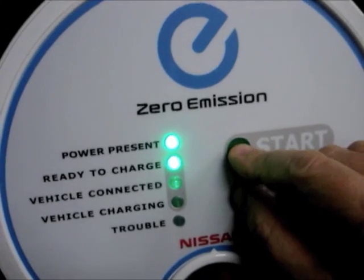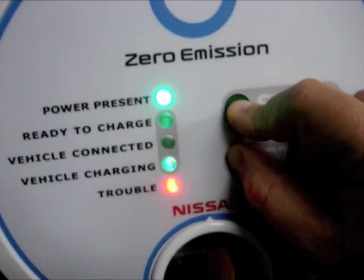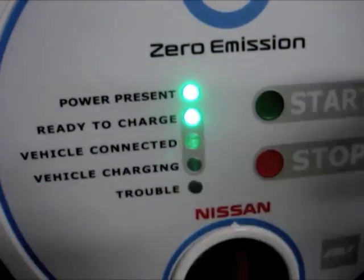Let me do the diagnostic — you push start and stop at the same time, hold it down for about three seconds. That's the self-test. Everything's working properly.